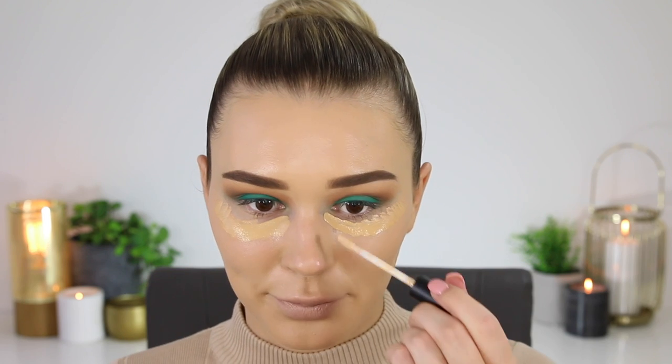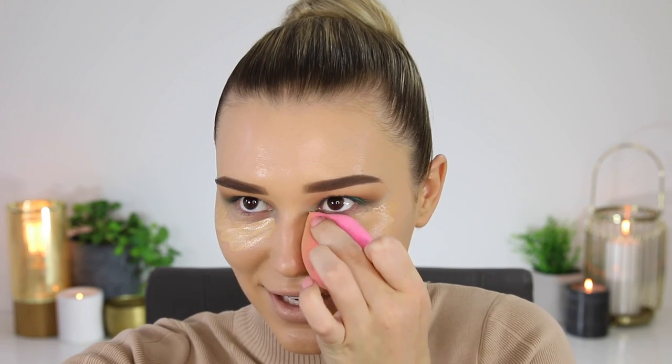And then for concealer I'm taking that same Smashbox concealer underneath my eyes. Oh my god, I have the worst dark circles at the moment. That's so dark — usually that's like my highlight shade. I have to go in with a lighter one. I'm gonna take the shade light neutral and light medium. It feels so weird not being tan — it's because it's winter, I can't be bothered. And then to bake under my eyes I'm taking the Kat Von D Lock It Translucent Powder.